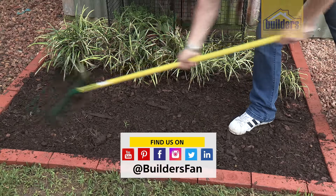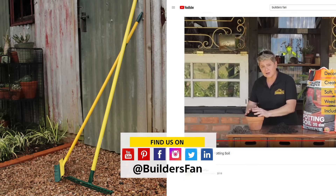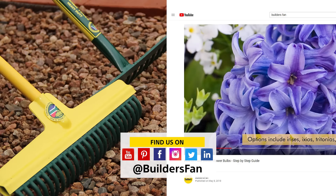If you found this clip interesting, like it and share it. Also go to our YouTube channel where you can find more DIYs and gardening info to turn you into a gardening pro.